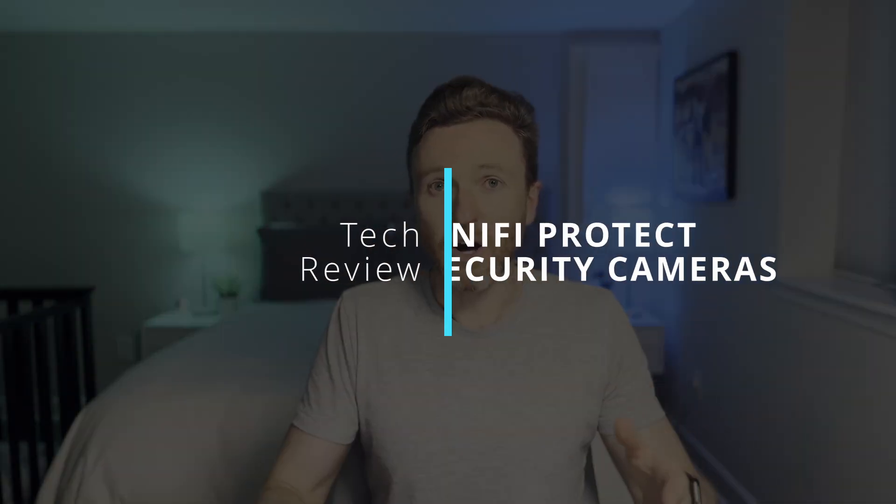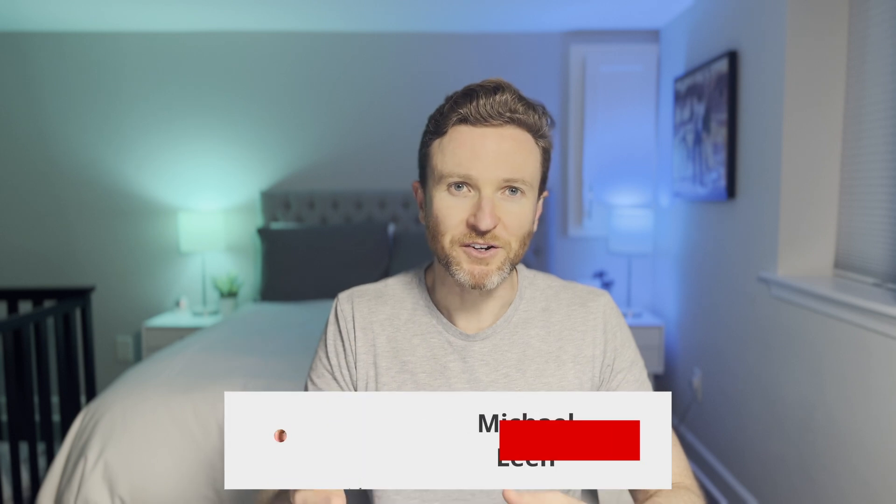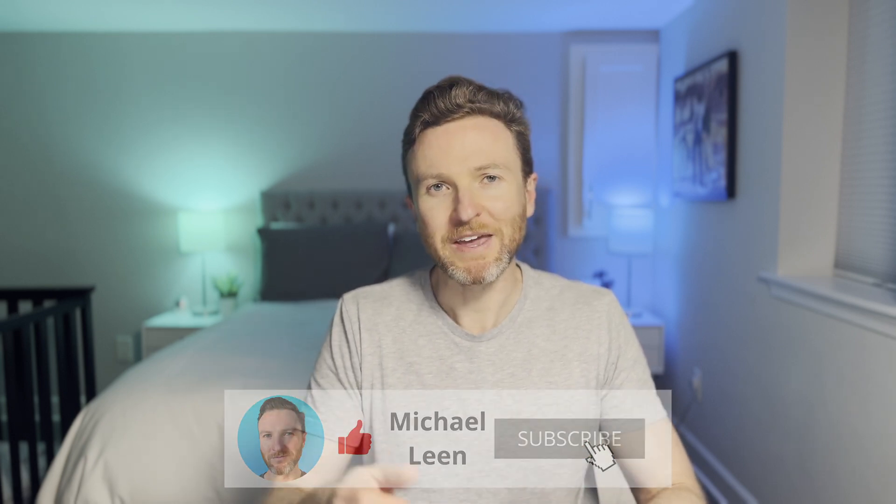So I had to do something about this. In this video, I'll show you why and how I switched to Unifi Protect for our security cameras, how I get the most out of them in our smart home, and if I would do it all over again. On this channel, I cover how tech can make you more productive, so if you're new here, hit that subscribe button.